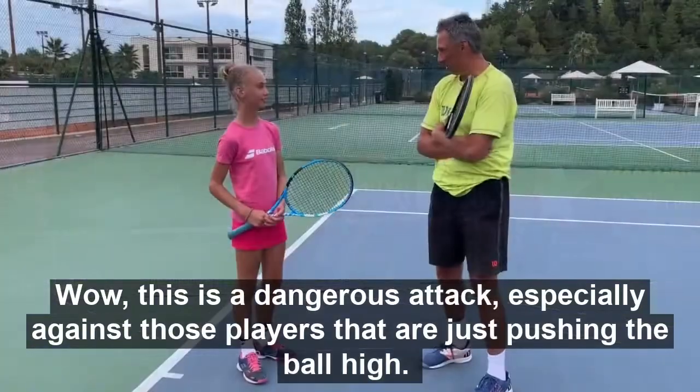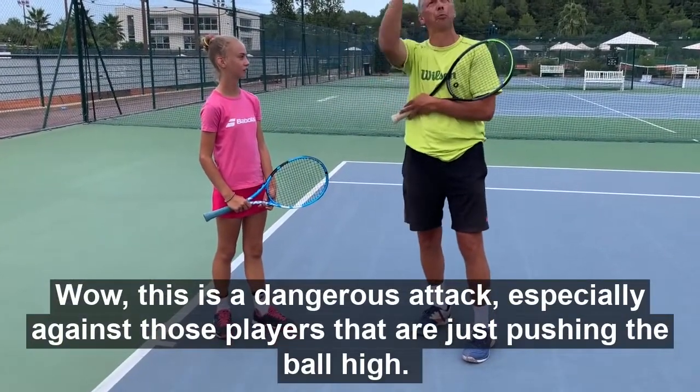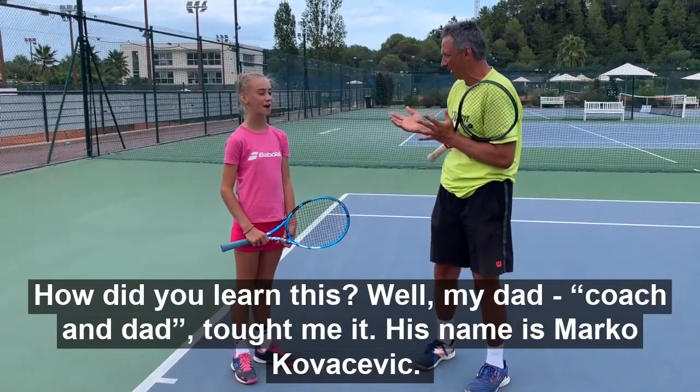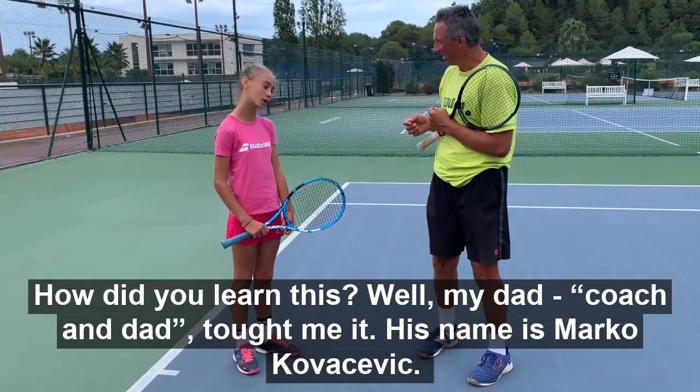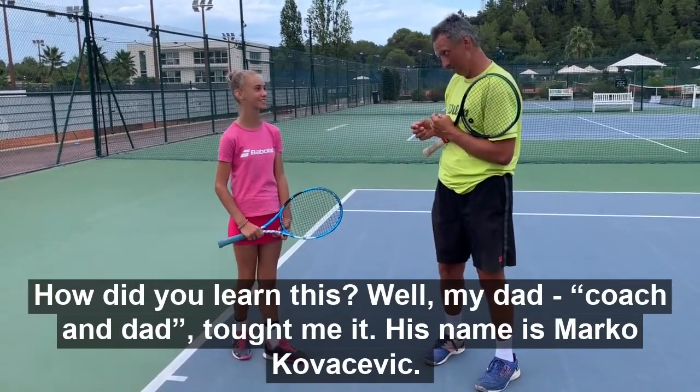Wow, this is a really dangerous attack, especially against those players that are just pushing the ball high. How did you learn this? Well, my coaching dad taught me it. His name is Marco Kovacevic.